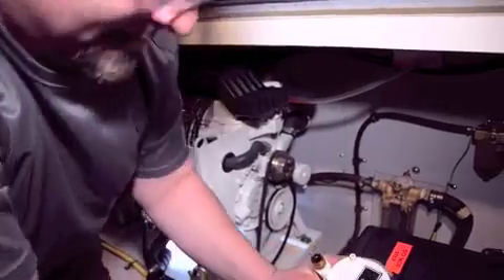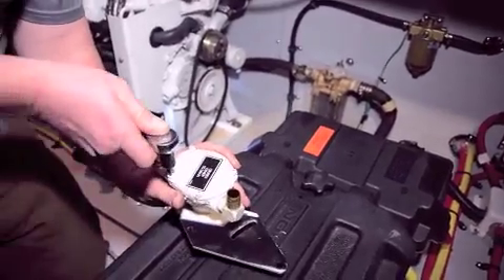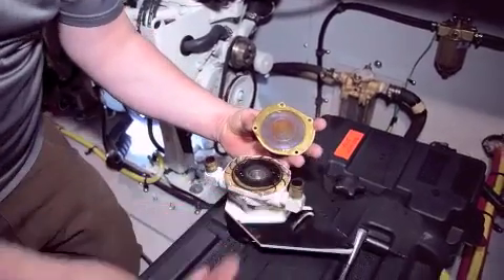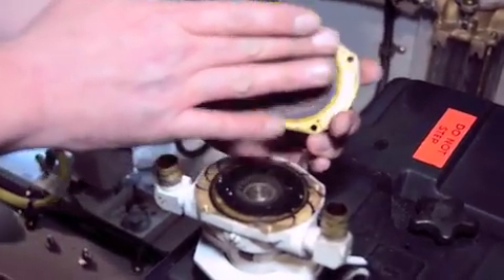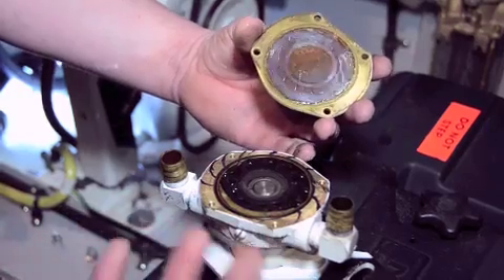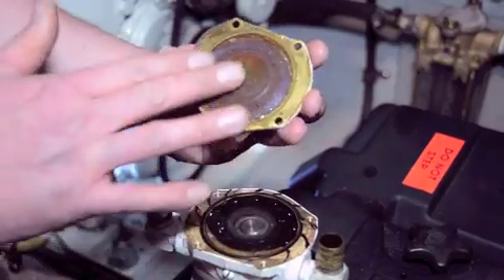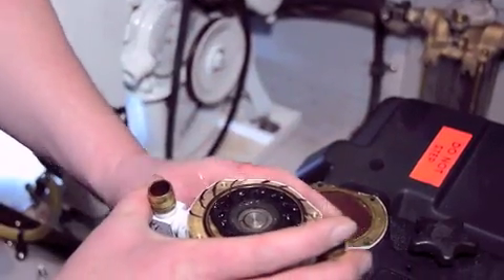We've got our impeller pump in hand. Now we're going to take the cover off and see what we've got. When popping the cover off, the first thing I like to do is look at the cover — the inside, the wear plate. Make sure that this isn't pitted or deeply grooved. If you get some sand or high-scale water going through here it's going to eat this cover up, because you've got small debris, and this is just a bronze plate cover, as well as the housing of this impeller, which is bronze as well.